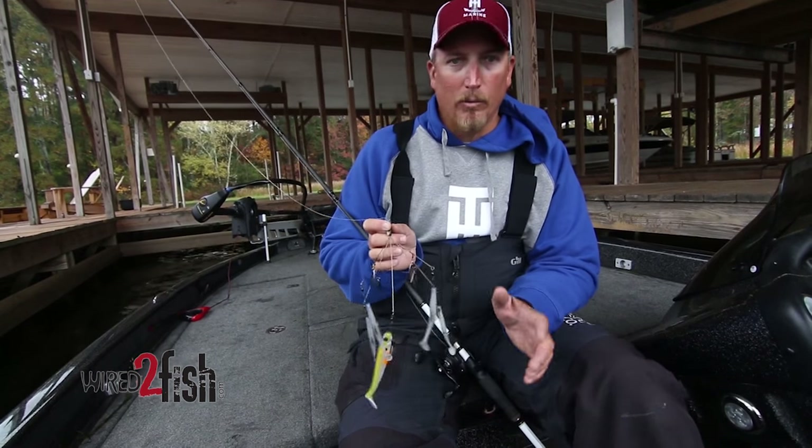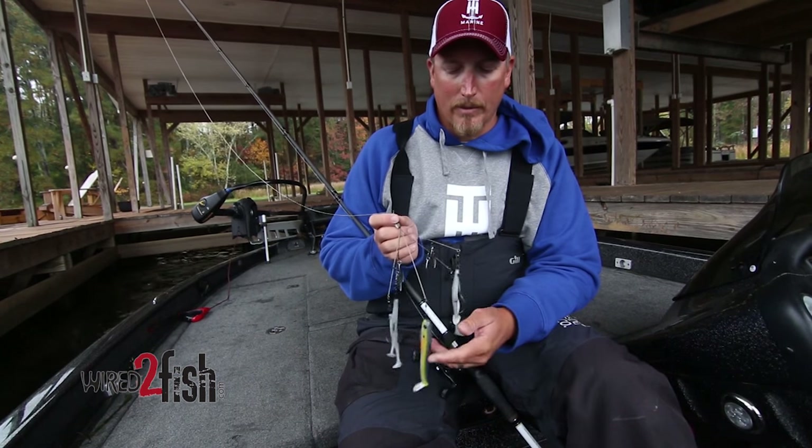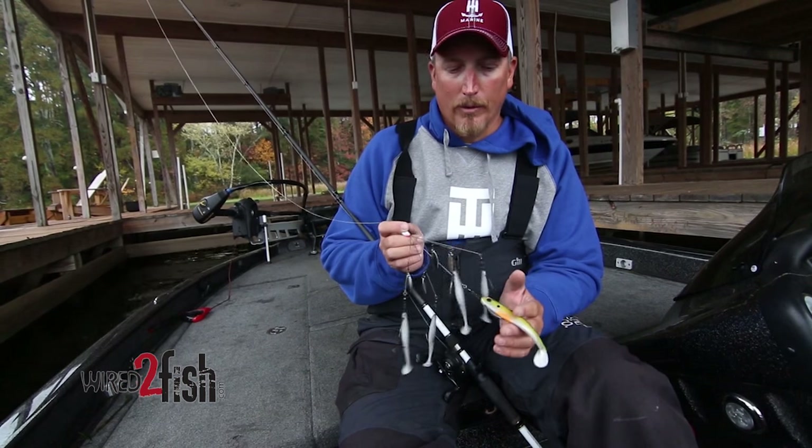You want to be really aggressive when you're fishing it. Throw it into the biggest lay downs, the biggest brush piles — anywhere that you would throw a spinner bait, throw it.